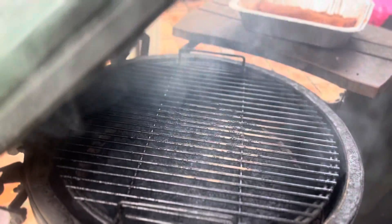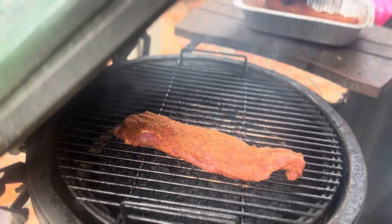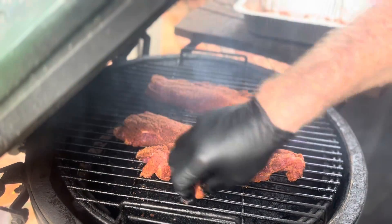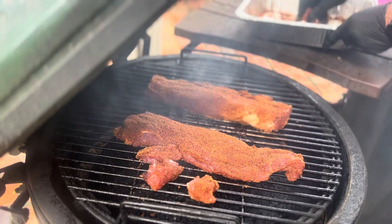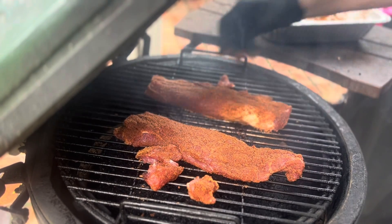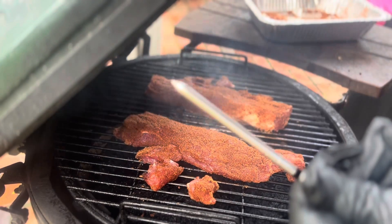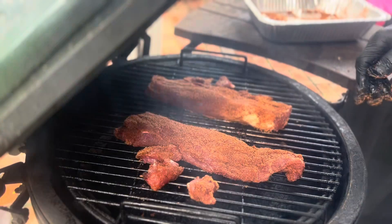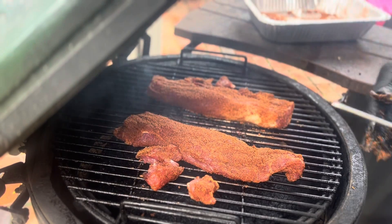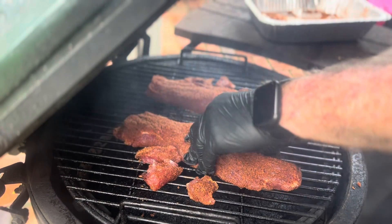We're at 300 degrees on the Big Green Egg — let's put our pork tenderloins on the grill. The star of the show today is not really the tenderloins — the star of the show is the Euflora wireless smart temperature probe. I'm gonna take it and stick it right in at the fattest part of the meat.